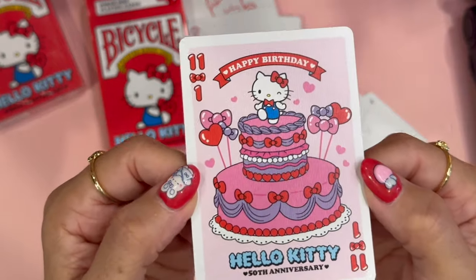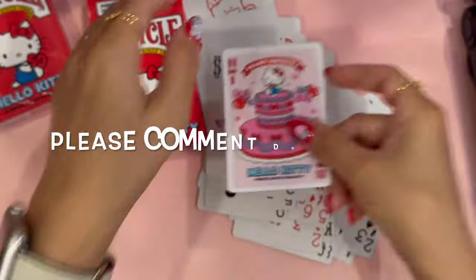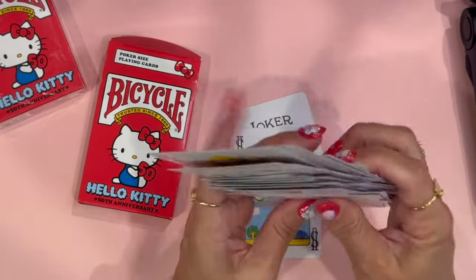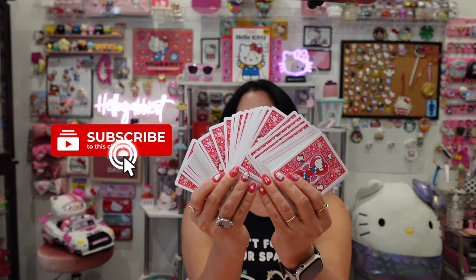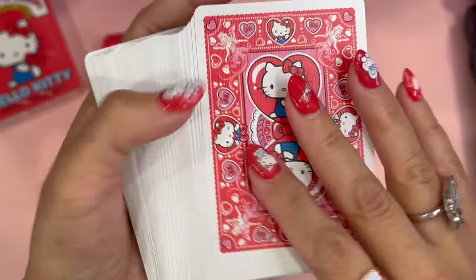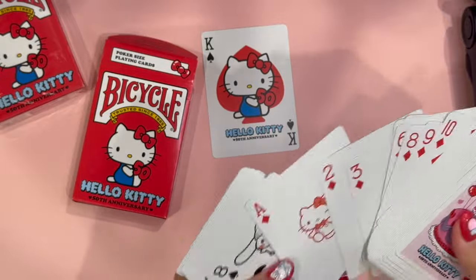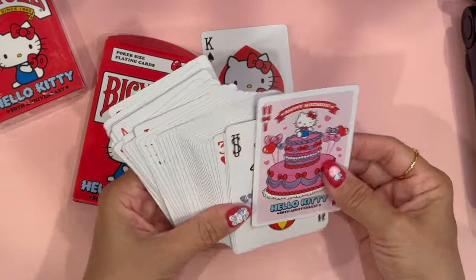I'm not sure what this card is — it has an 11 and a 1, I don't know what this one is for. Nevertheless, these are such beautiful cards. Good quality cards, and just to show you the back of the cards — they are so slippery. That is what the cards look like. Very smooth, the images are just perfect, and I absolutely love them. I'm so glad I was able to purchase a deck of cards for the Hello Kitty 50th anniversary collaboration with Bicycle.